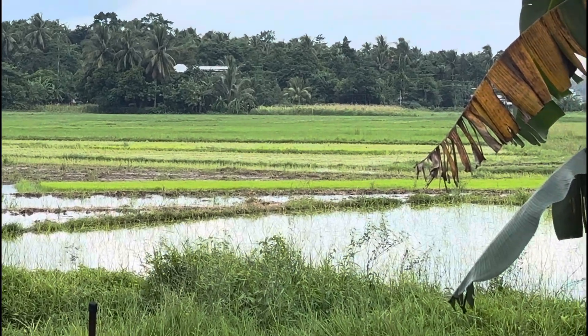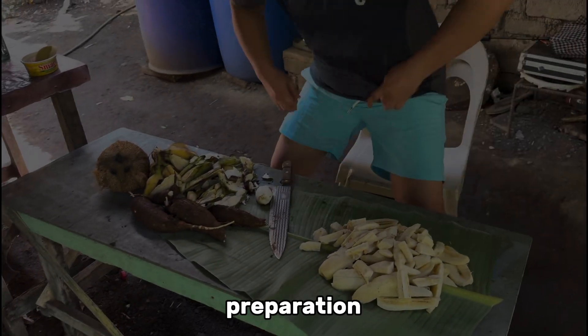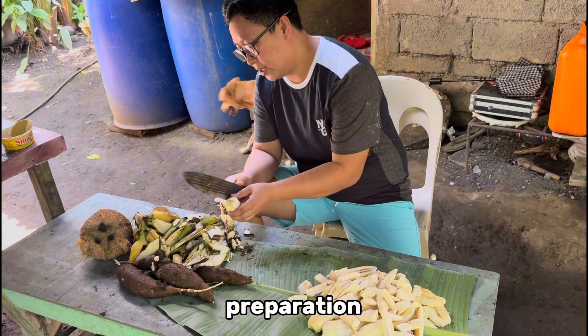Look at that. Tayo ay magbabalat muna ng balingoy. Sana ay kumakain din kayo ng ganitong pagkain.